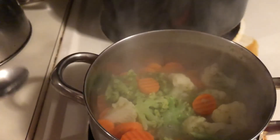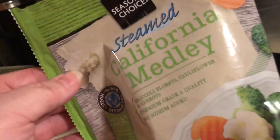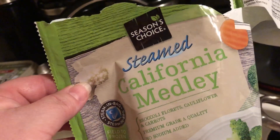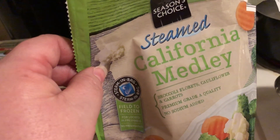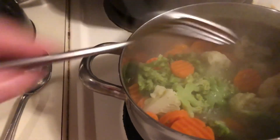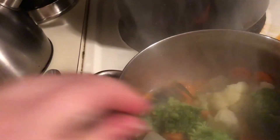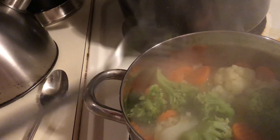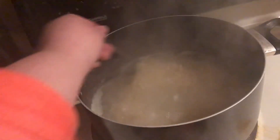Right here I have a vegetable mix that I got at Aldi — or maybe Walmart, they have the same thing. It's about a dollar a bag and you can find it at Kroger or pretty much any store. It's a California medley with broccoli, carrots, and cauliflower. I put water in here, turn it up on high, and let it cook down until the water evaporates. Then I add a little bit of black pepper and butter.